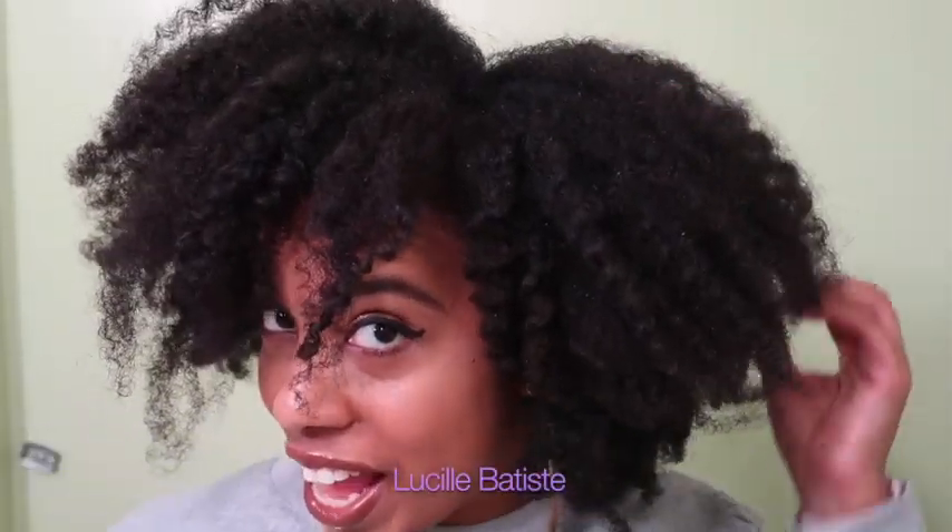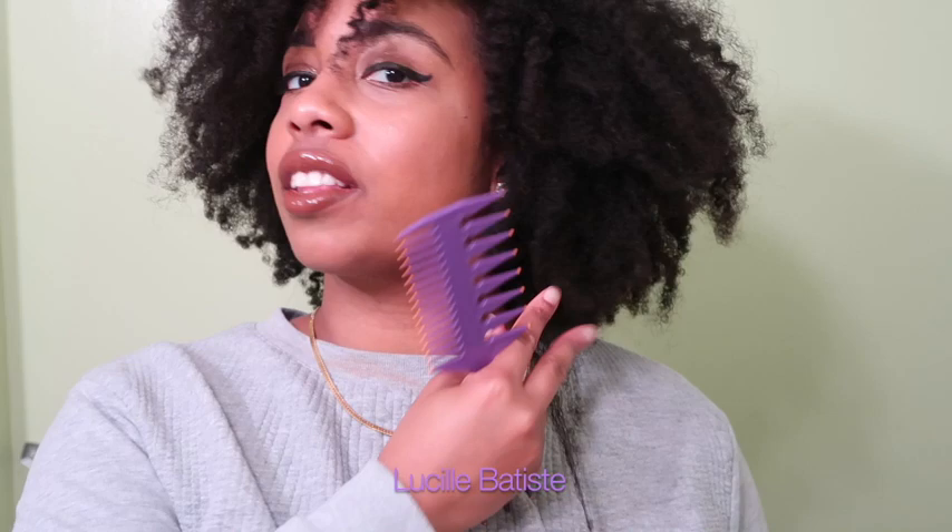Hey guys, y'all see this — it's looking kind of frizzy, looking real poofy, the shrinkage is real. You guys can't even see my actual length — it's just like a little fake me. Out! Length check — it comes right here. I'm going to attempt a slick low ponytail or slick low bun, we'll see what it turns into.